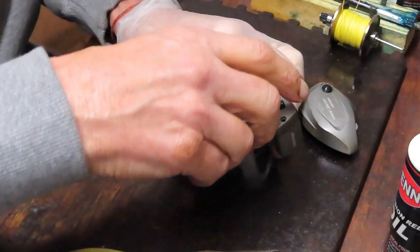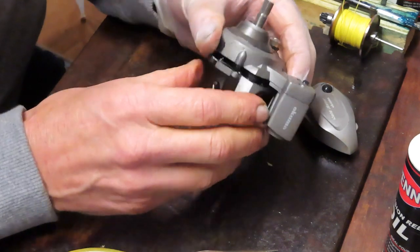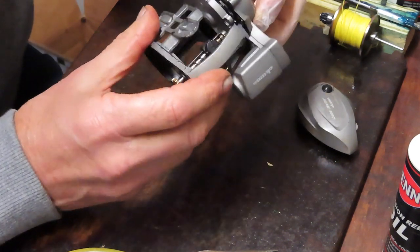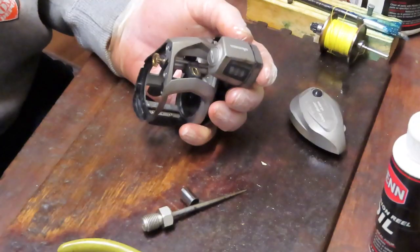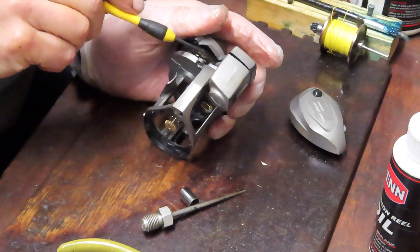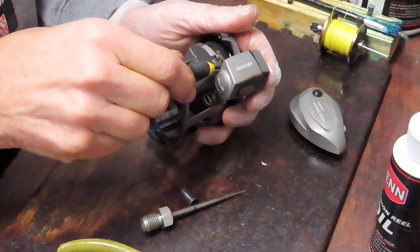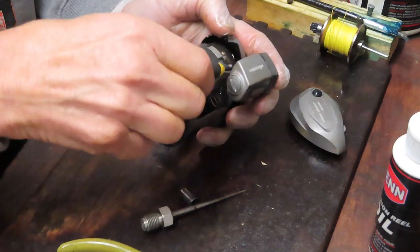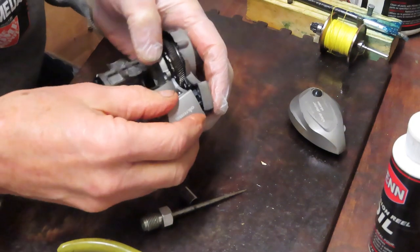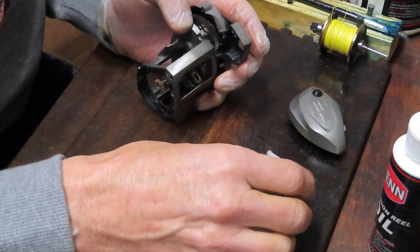This should just come straight up — famous last words. Looking inside quickly, it looks like this arm for the line counter is caught behind the main gear. So you want to turn your reel over. You'll notice there's one more screw in there that's going to enable us to remove that line counter mechanism — like I said, that always is problematic.